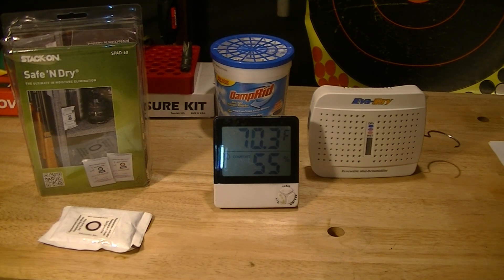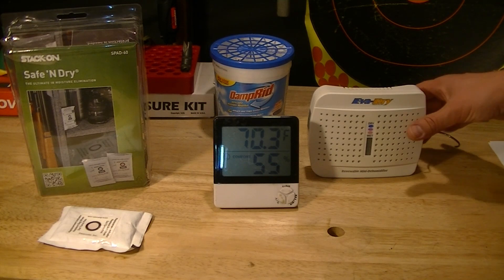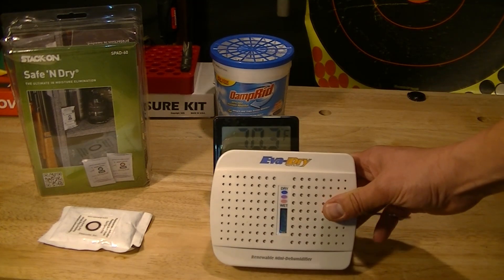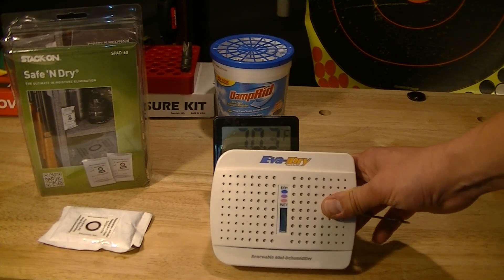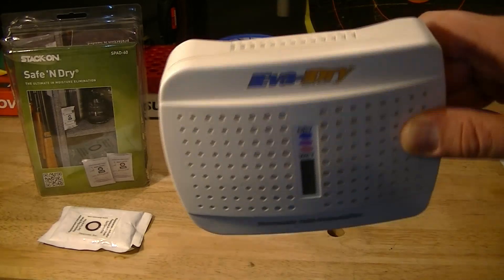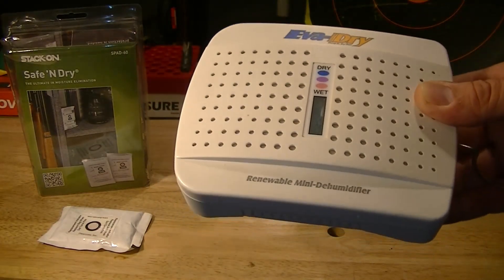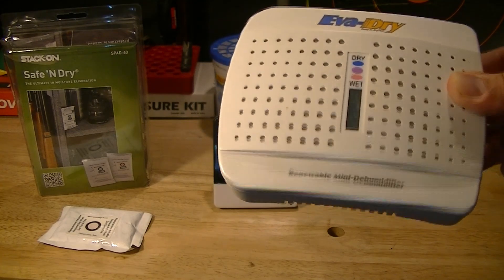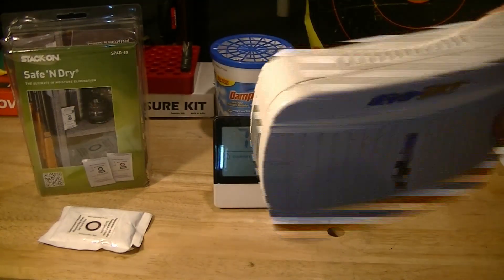On the table here is what I use to keep the humidity down in my safe. My tried and true — I've had this thing for years — it is one of the best buys ever. It's this EvaDry, and there are many models like it. There's a Remington model like this, but it uses silica desiccant in a little plastic container.